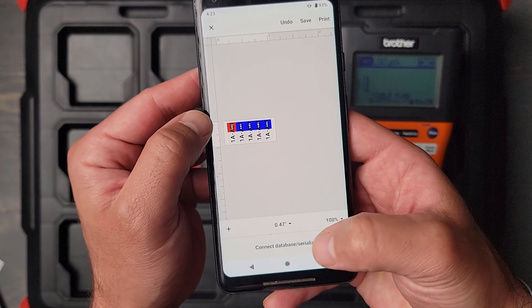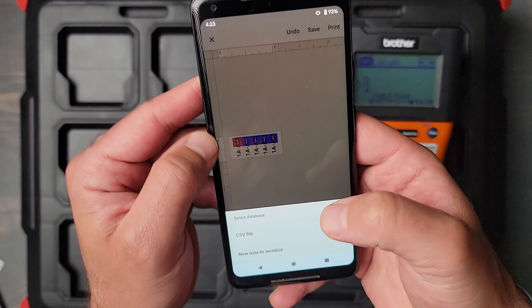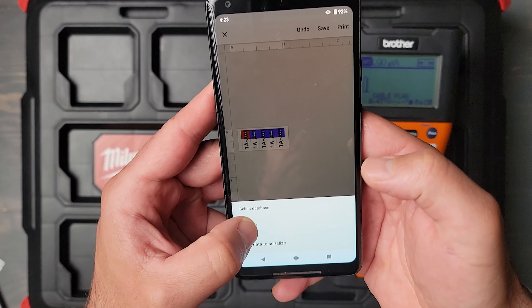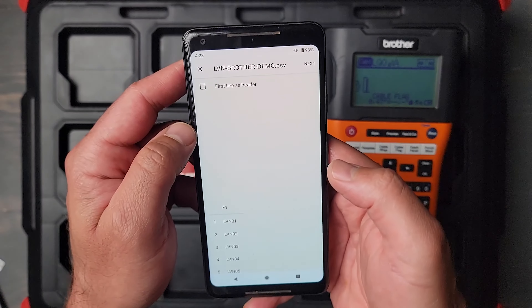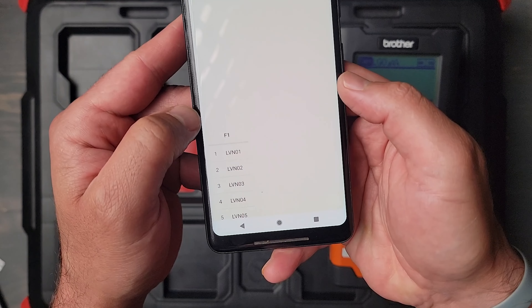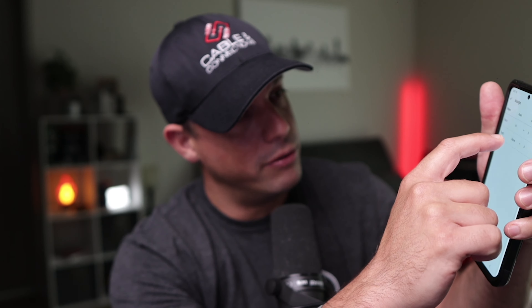Once you have all of your text in there, let's put in a CSV file. At the bottom it says 'connected database' and 'serialize CSV file.' I already have one selected — LVN one through six. Click next, then assign the field, and then you're ready to print it.